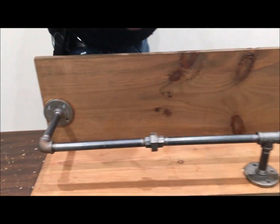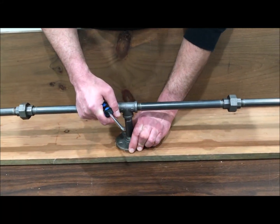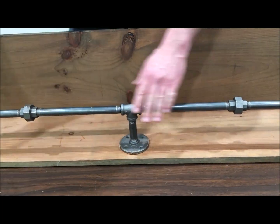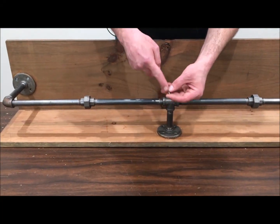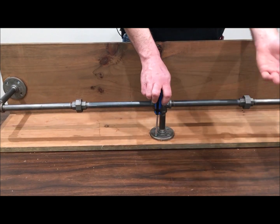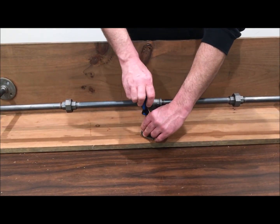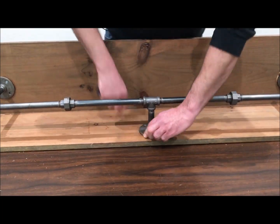Once everything has been put together, the shelf itself is quite a bit sturdier than before the pipes are attached, because the pipes are rigid and they're not going to bend or flex or allow your shelf to bend or flex once there's weight on it — whatever you decide to place on there, whether it's plants, bottles of wine, or whatever decorations you like.